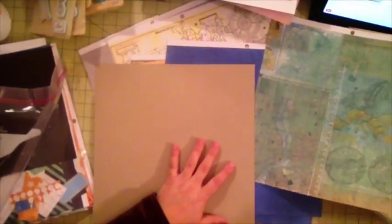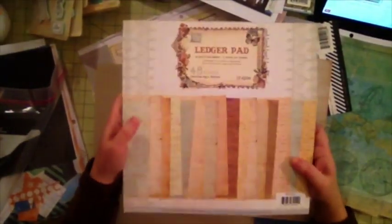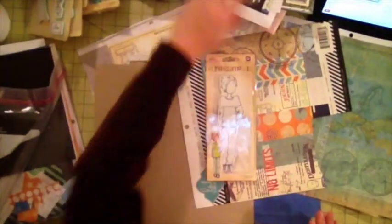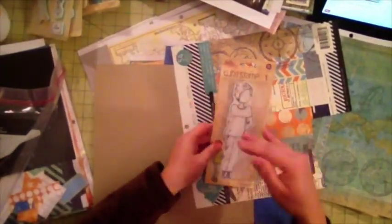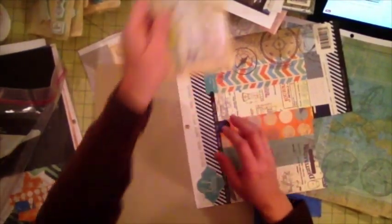For the bodies of my dolls I'm going to use this paper by Prima — it's from the ledger pad. I'll use that for the background, the face, and the base of the doll, and then different other papers for the clothing.